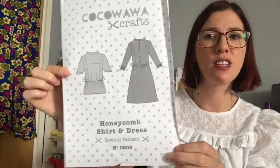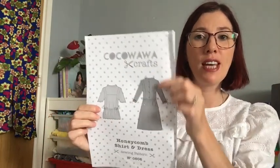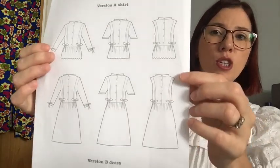Before I go, I thought I'd give you some information on the Cocoa Wawa Craft Honeycomb dress. You can make it as a dress or a shirt — I've only ever made the dress. I've made a long-sleeve version, several short-sleeved versions, and some sleeveless versions great for summer where you finish the armhole with bias binding. It comes in sizes UK 6 all the way up to UK 20. A UK 6 is a 28-inch bust, 23-inch waist, and 31-inch hips.